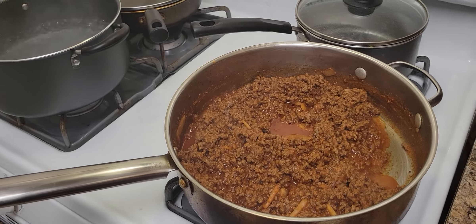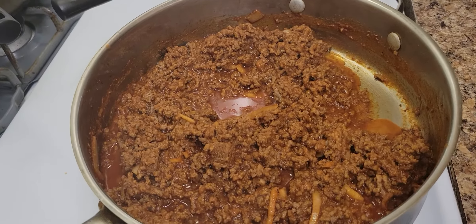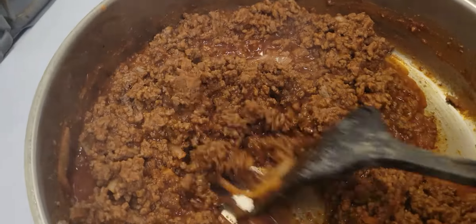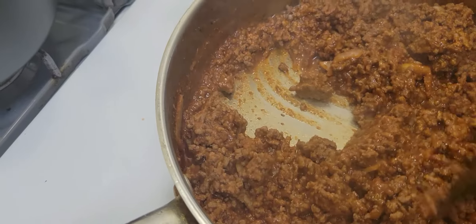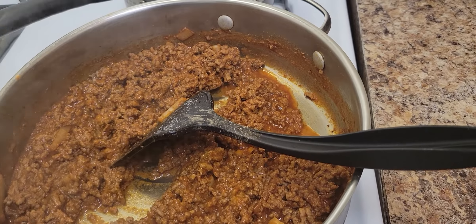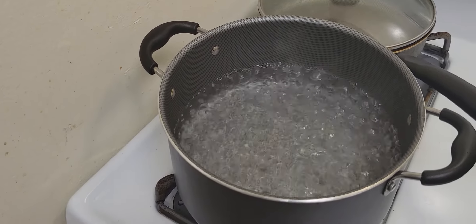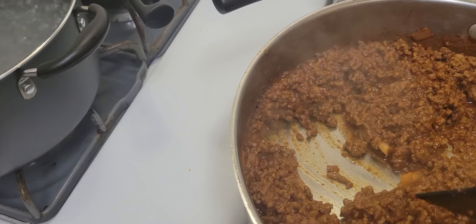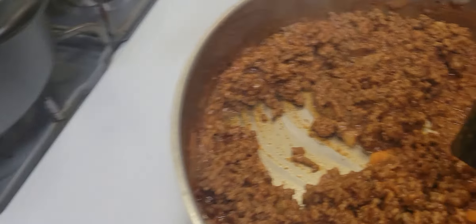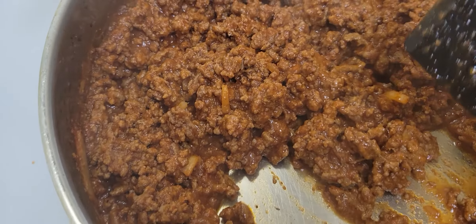All right, back again with another video. I got the spaghetti dinner cooking right here. I got some onions in there and got my fried hamburgers in here. I poured the sauce in there already. This is the kind of sauce I use. Got my corn boiling over there, my water. Getting this going and cooking on slow — look at it, look at it good. Got the onions in there.